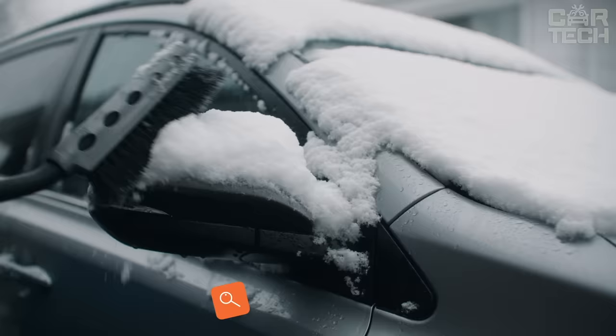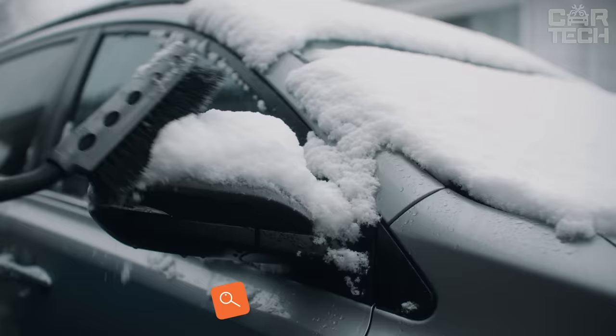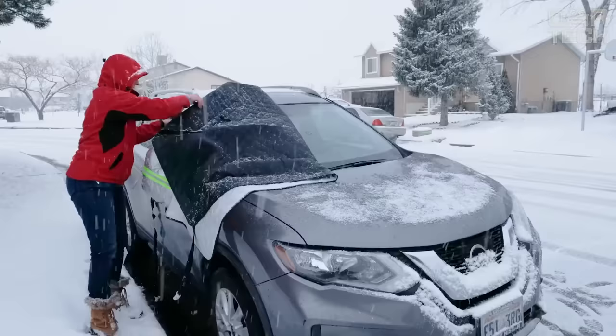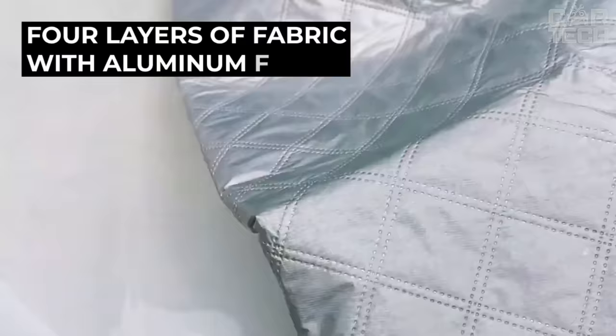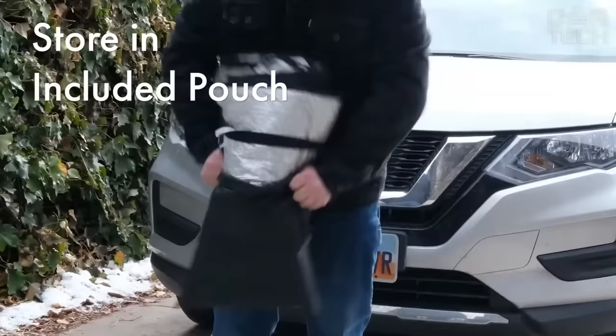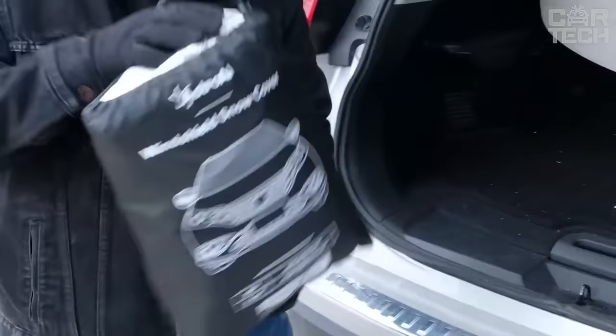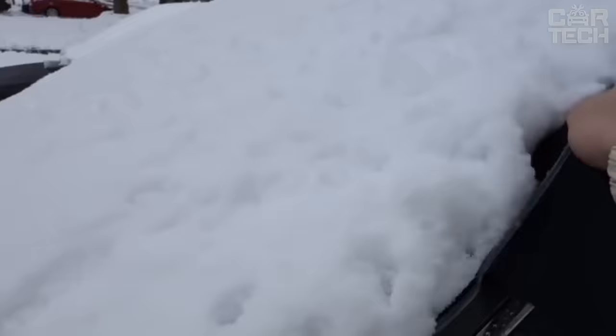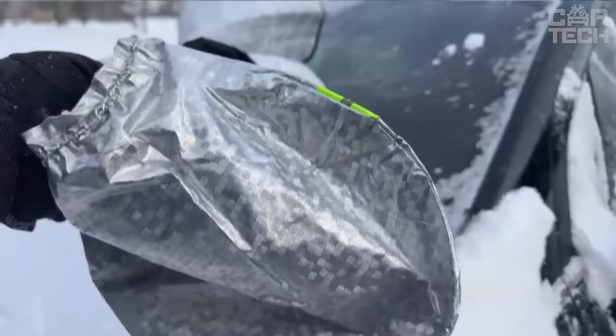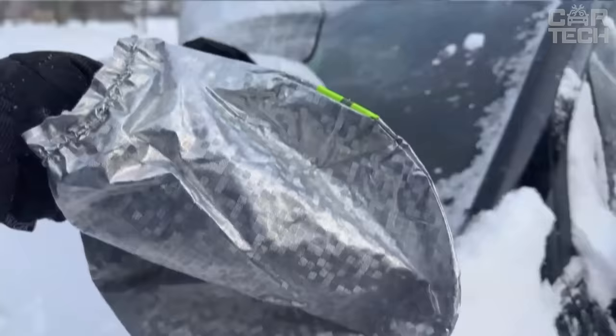A cover for your car windshield that perfectly protects the glass from weather conditions, ice, and snowfall. Just wipe it off and your vehicle is perfectly clean again. It can also block UV rays, which is good for summer. The blanket is made of four layers of fabric with aluminum foil, fits most cars, and folds up to fit in the trunk. To install, just put it on the windshield and press down with the side doors so wind doesn't blow it away. Great for people living in a detached house without a garage.